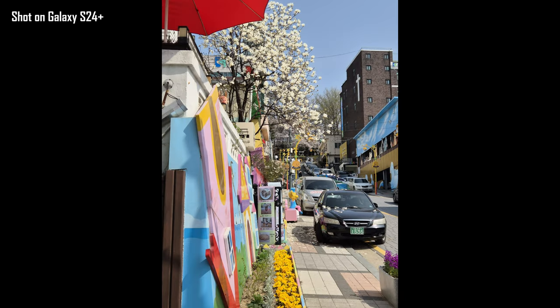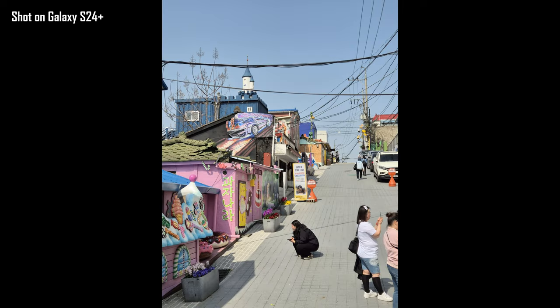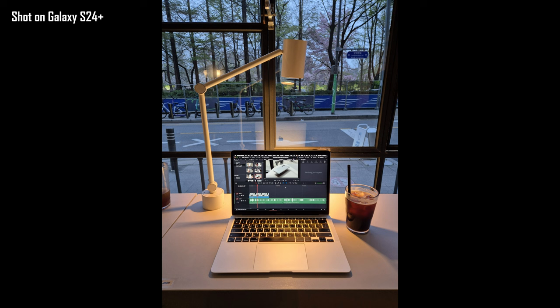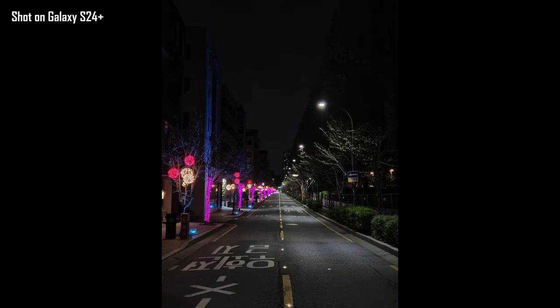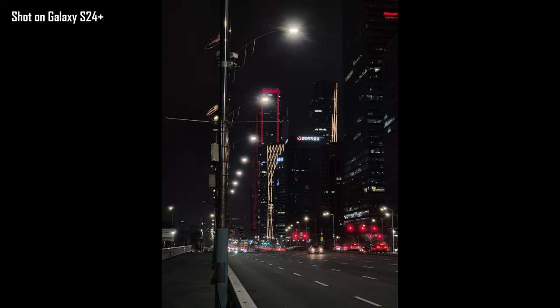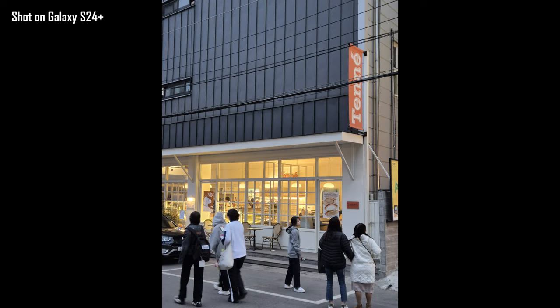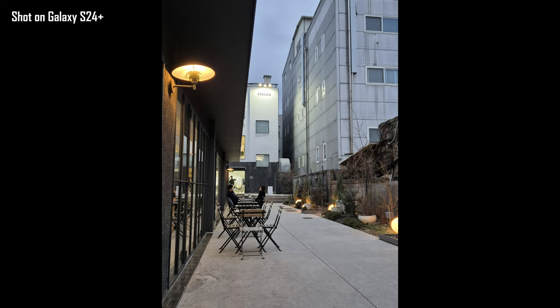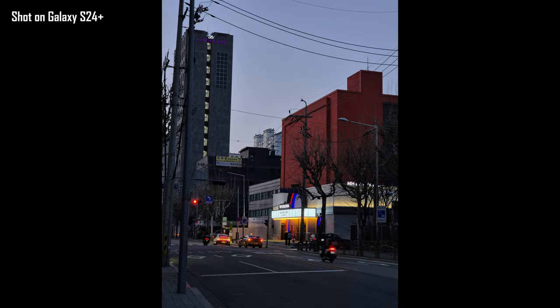Now, does it give nice depth and is it as cinematic or as photographic as what Xiaomi and Oppo are producing with their phones right now? No, it's not. And in tough lighting conditions indoors and nighttime outdoors, it does start to struggle and miss. To balance the tough lighting conditions, the color vibrance disappears and produces dull looking photos. The focus also starts to struggle a little bit, especially with moving objects and subjects. This is where you start to see the S24 Plus miss a little.